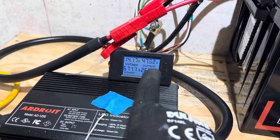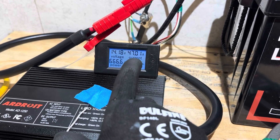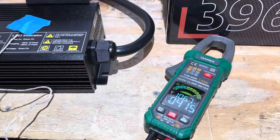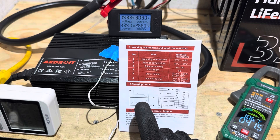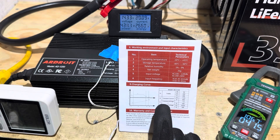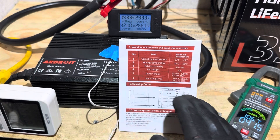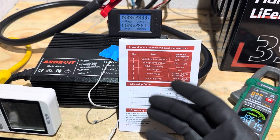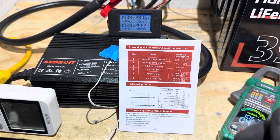The current is starting to come down, which means we're going from the constant current phase to the constant voltage phase — the current should taper as the battery fills up. The charger's temperature is 106.7°F. According to the charging curve in the user manual, we're now in constant voltage phase one. I said earlier it was a four-stage algorithm because I count the pre-charge or pulse function as a stage, so just noting that.